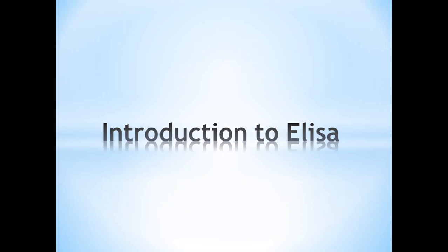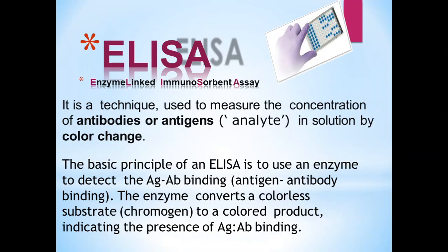Introduction to ELISA. ELISA stands for Enzyme Linked Immunosorbent Assay. It is a technique used to measure the concentration of antibodies or antigens in a solution by color change. The basic principle of ELISA is to use an enzyme to detect antigen-antibody binding. This enzyme converts the colorless substrate to a colored product, indicating the presence of antigen-antibody binding.